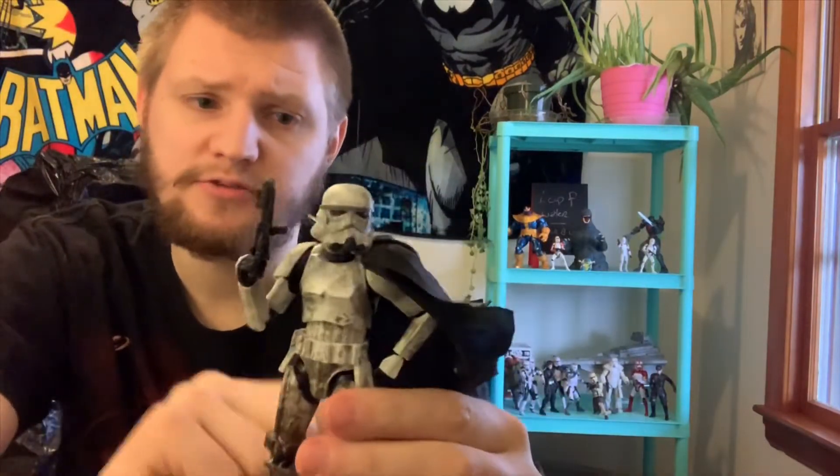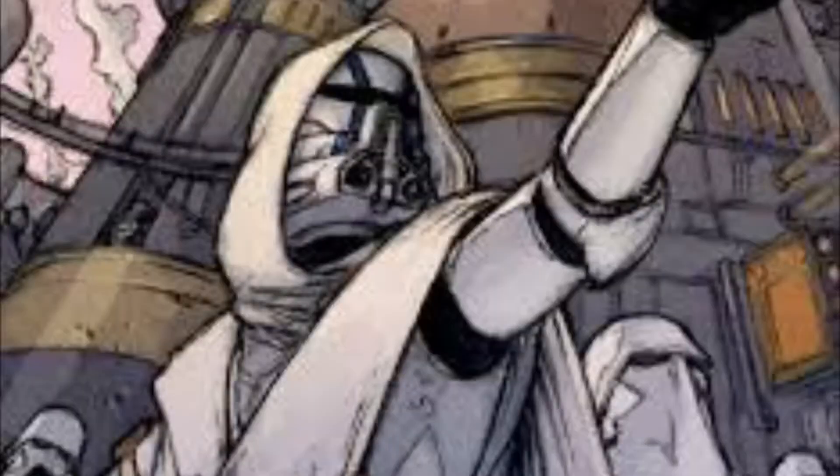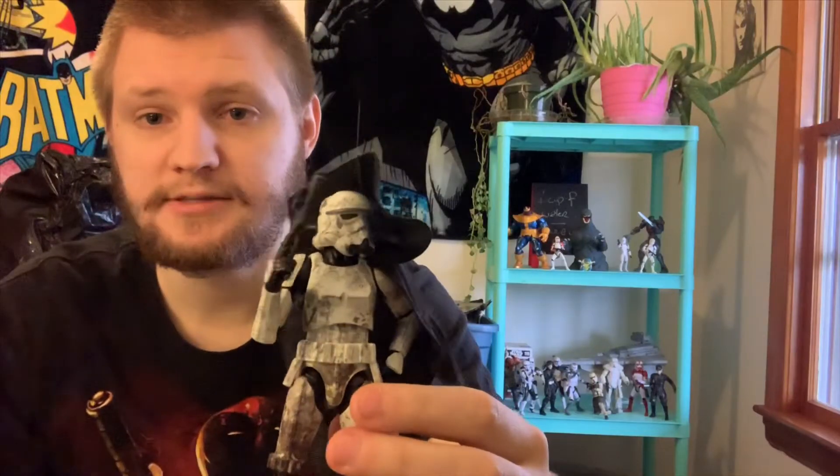When I first got this figure I was kind of hoping that this extra part here was like a hood, so you could have a hooded commander Keller stormtrooper-esque look, but it doesn't work. It just kind of looks dumb when folded up, so just leave it.